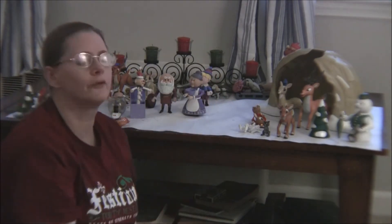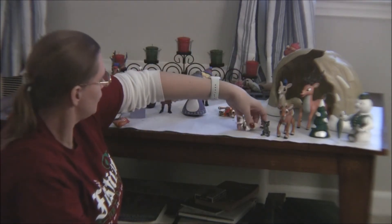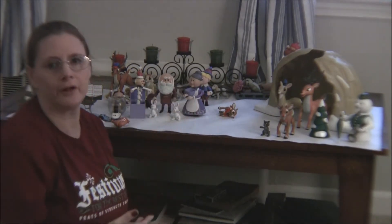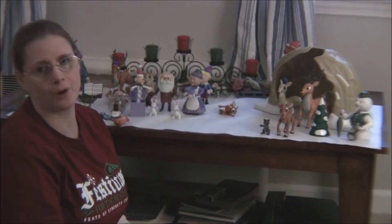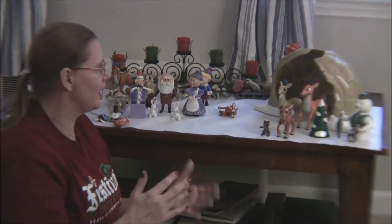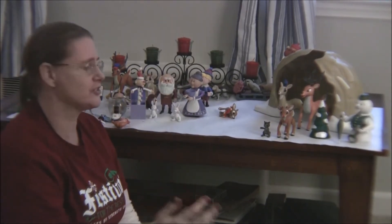In 2003 they also came out with a line through Playing Mantis called the Island of Misfit Toys, and those were play sets. The problem is that if you bought, say, Yukon Cornelius individually and then bought the sled play set, you'd end up with two Yukon Corneliuses.